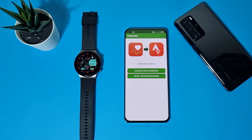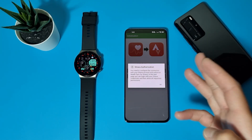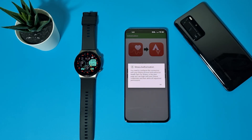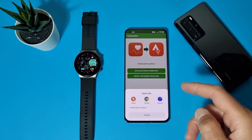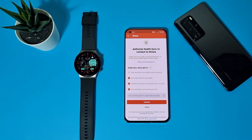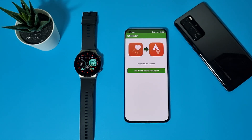Here you can see the icon for Huawei Health and the icon for Strava. Tap 'Initialize Strava connection'. You need to configure the connection with your Strava account and authorize Health Sync for Strava. In the next page, you can log in with your Strava credentials and then allow all requested permissions. You need to have Strava already installed on your phone and be logged in. Select Strava, authorize Health Sync to connect, give it all the permissions, and select Authorize.